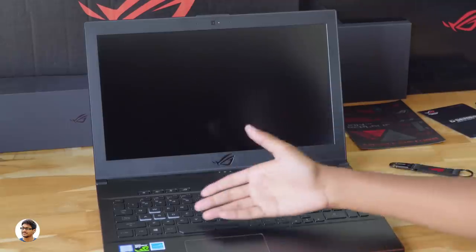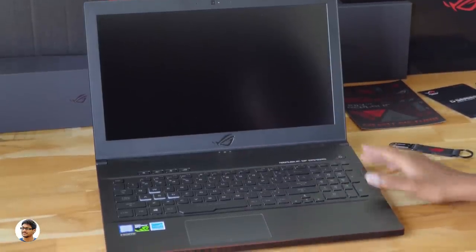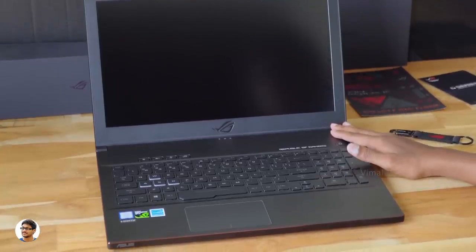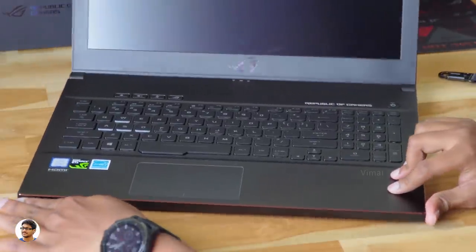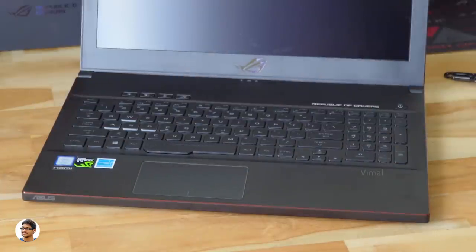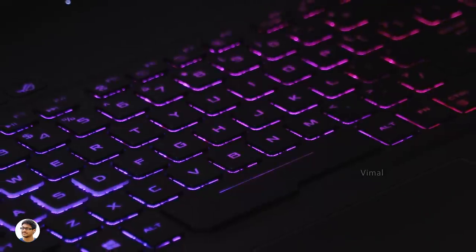The bottom part has a full RGB backlit chiclet keyboard with lots of densely packed holes to cool down the system. I really love the level of detailing the company has done on this laptop, especially the plasma copper accents all around the body.